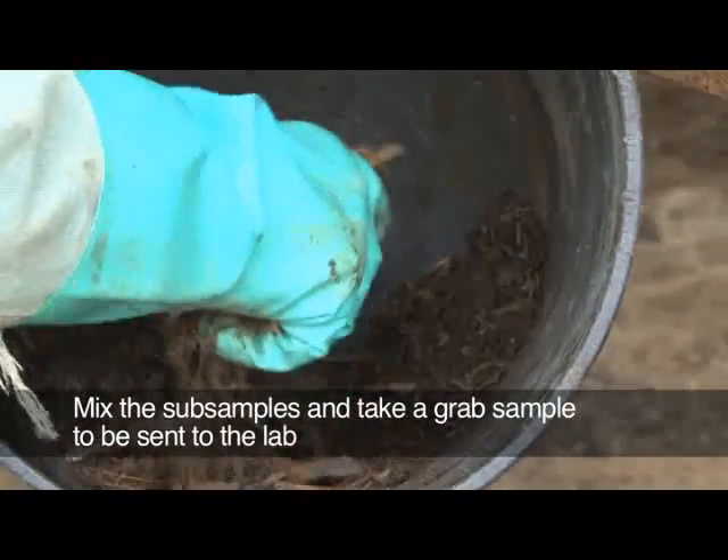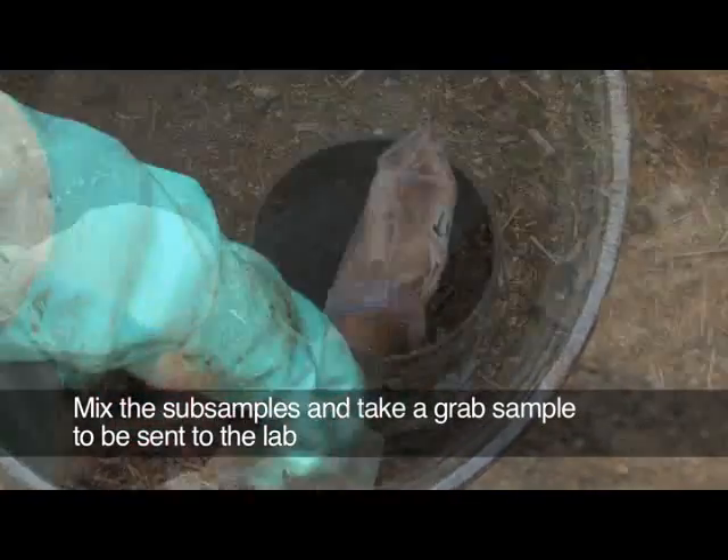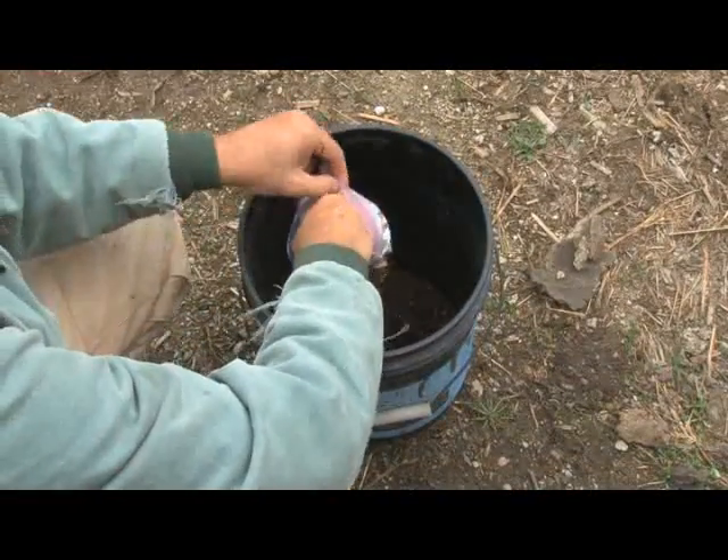Mix the sub-samples that have been added to the bucket, and using a rubber glove or with your hand inside the plastic sample bag, grab a sample from the bucket to fill the plastic bag.